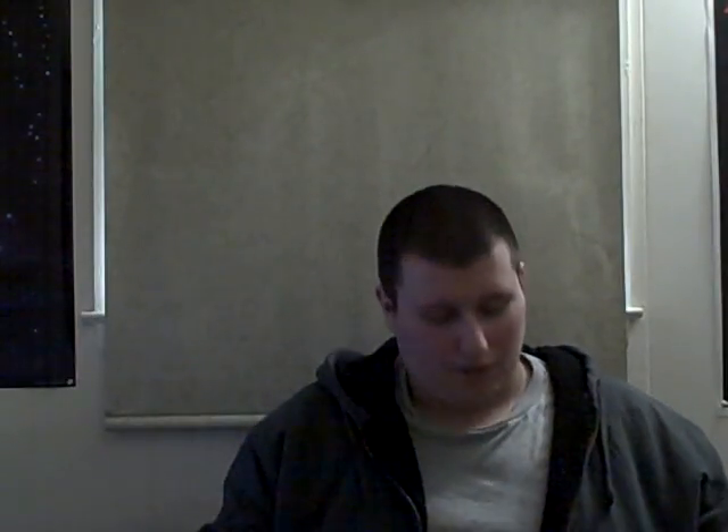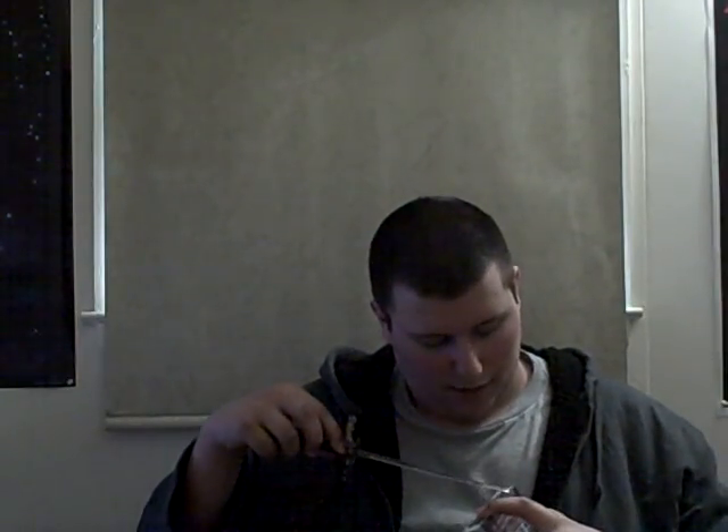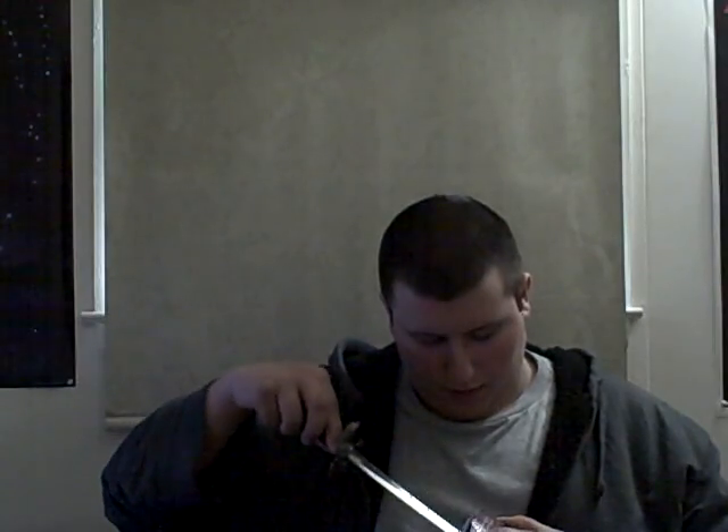The only way to unbox something cool like Splinter Cell is with a ninja sword, so I'm gonna bring this bad boy out. I'm not gonna tell you what else it comes with until I obviously open it — I don't want to ruin the surprise.